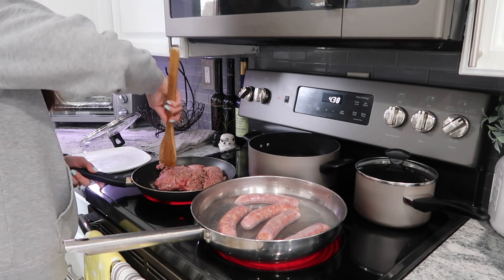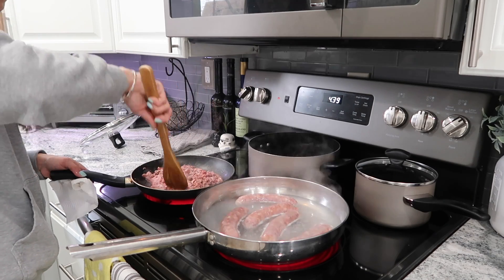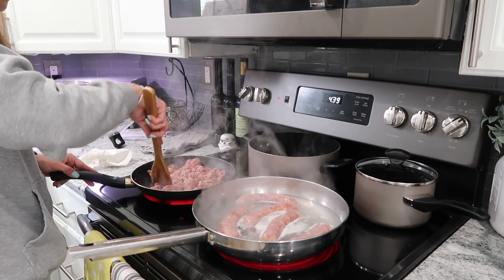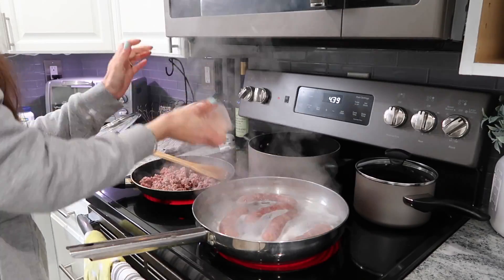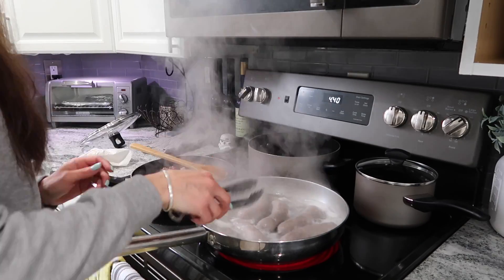Here I'm using ground beef — you can use ground turkey, I tried it a few weeks ago but my husband did not like it. So now we're going to just add some seasonings to zhuzh everything up: salt, pepper, and you can add garlic powder or onion powder if you want. I just used the minced garlic.